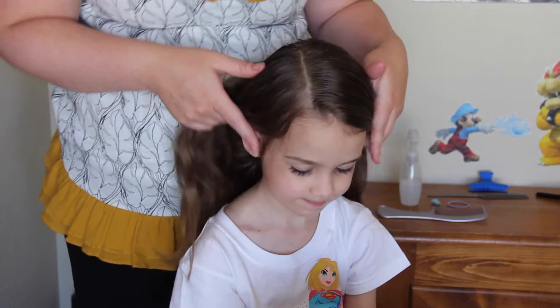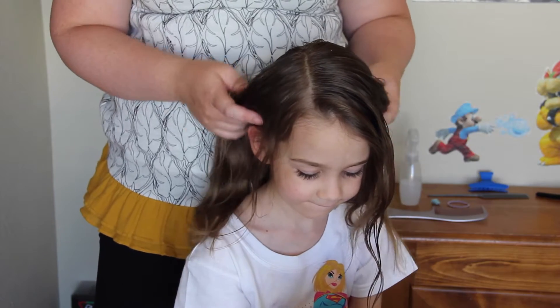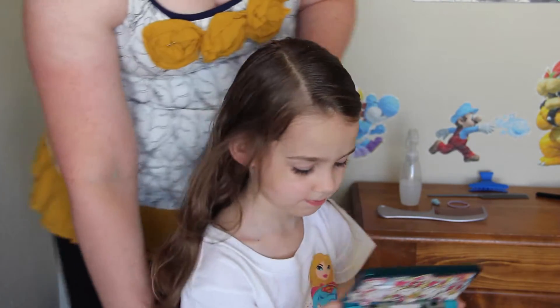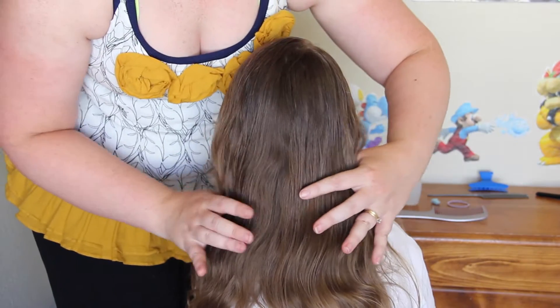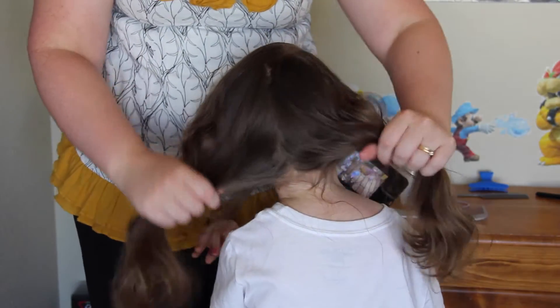I started her off by parting her hair over here on the side, but with most hairstyles any part will be just fine. What I want to do is divide her hair in the back, but I don't want to do a straight line down or anything like that. I just want to casually part it, so just take it like that so that way it's even.